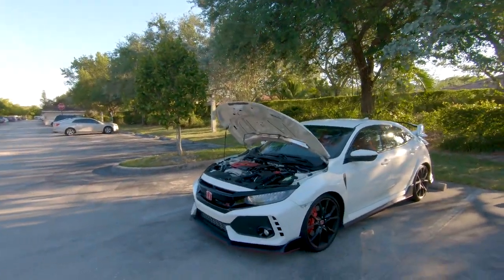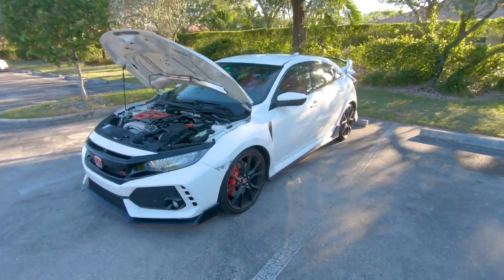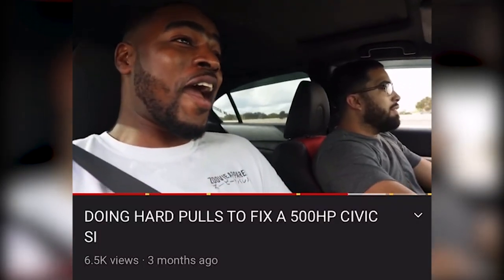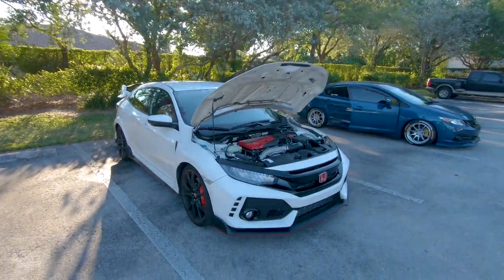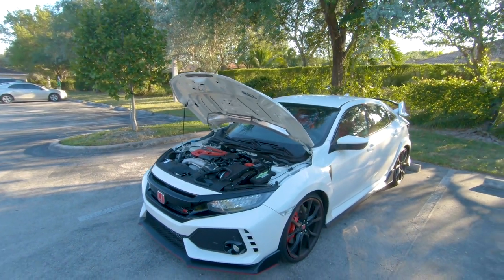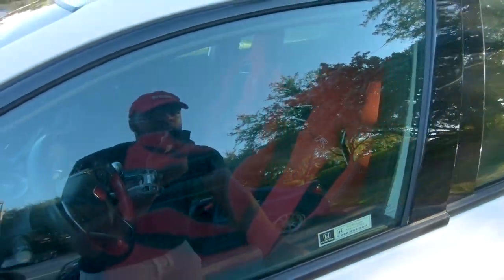I forgot my camera battery so we're starting this video on the GoPro. We're here at Abe's place getting a review on his Type R. We're gonna talk about his story on how he got the Type R, and a lot of you guys are trying to figure out what happened to the 9th gen — the 500 horsepower K-series that I drove in that crazy video. Look at those seats — she looks good as hell in person.